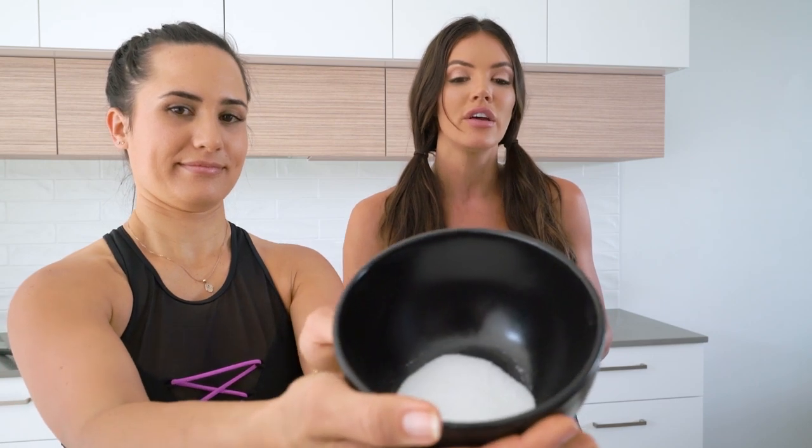And then we also have a sweetener. You can use whatever sort you have at home. You can use maple syrup. Today we've used stevia. So because stevia is sweeter than normal sugar, we've gone for a tablespoon. If you're using something else like maple syrup or other sugar, you can use two tablespoons. And that's all our ingredients for the pancake base. And then we have some delicious toppings that we'll go through later.